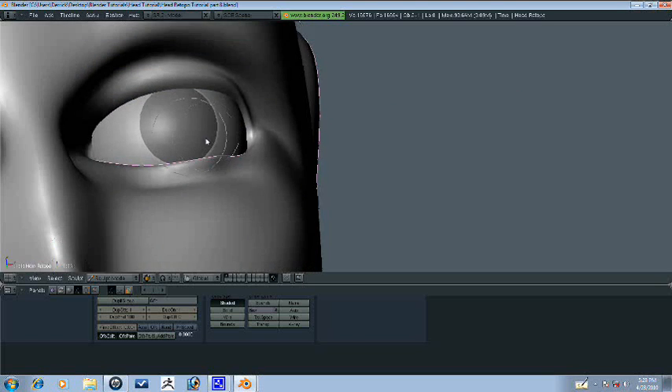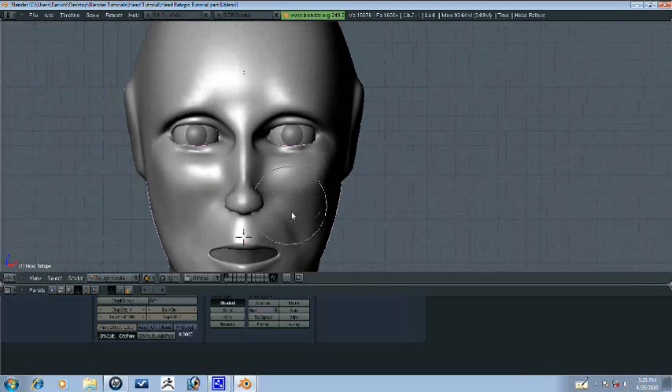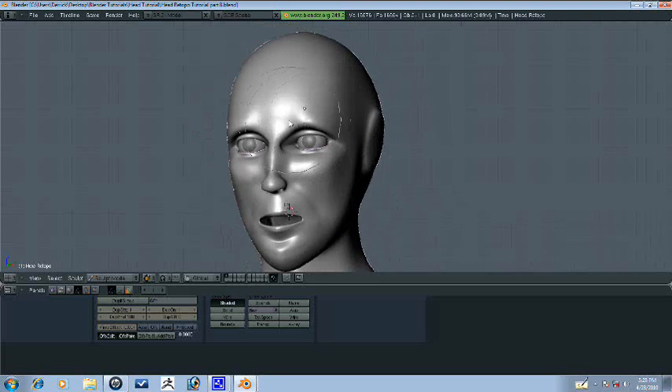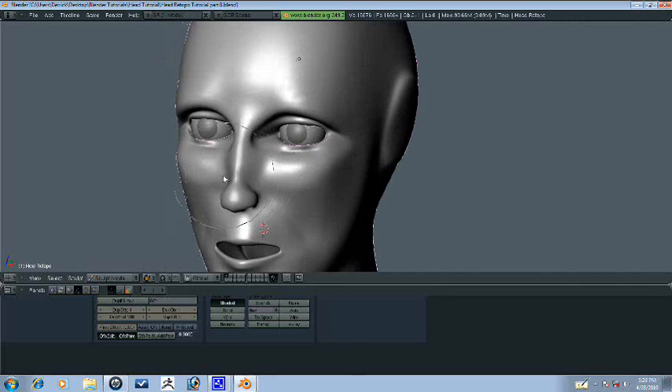Sorry, I forgot to talk there for a minute. There, that looks better. So, one thing we need to do is just bring this up a lot and just bring it down some. There — that way it looks a little bit more neutral.